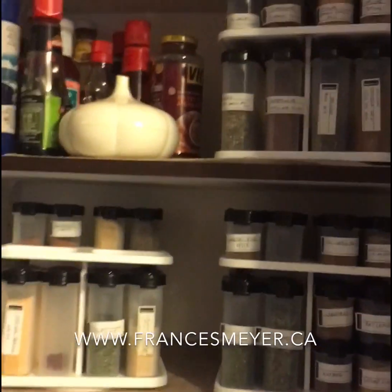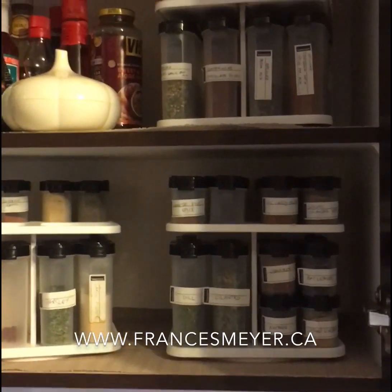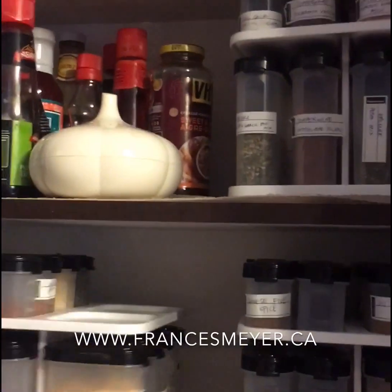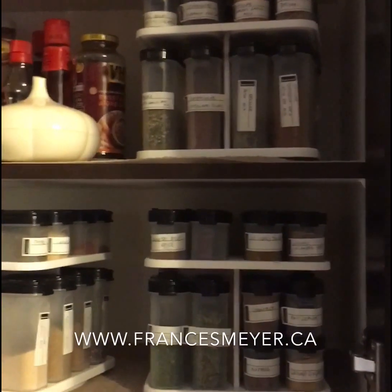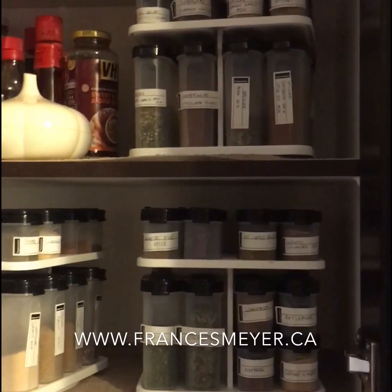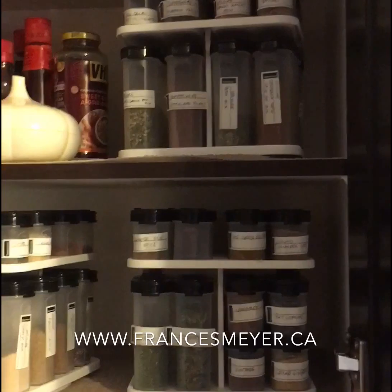Everybody must have the spice carousel — they not only keep your spices fresh, they keep your kitchen cupboards tidy, organized, and pretty. Let me know if you need anything. My name is Frances Meyer; you can give me a call or text, find me on Facebook, or check out my website at francesmeyer.ca. Thank you!